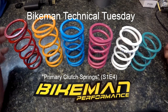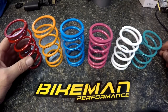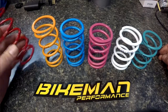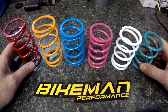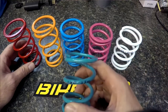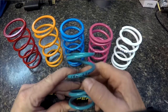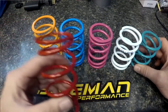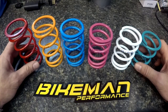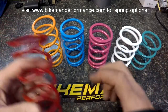Joey Stroob here from Bike Man Performance doing Technical Tuesday on primary clutch springs. There are many different colors, spring rates, and manufacturers for these. The first thing you need to know is what manufacturer you got it from, and then you can usually look up a color chart and figure out what the rating is on the spring. Like this one here is a 140-330, and this one's a 170-300. We have a vast array, so you can check out our website, bikemanperformance.com, and get whatever you need.